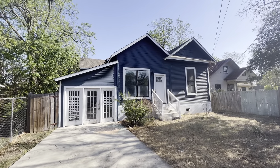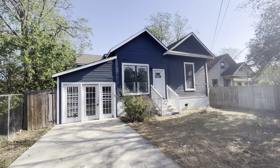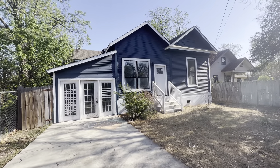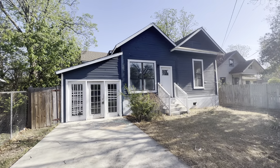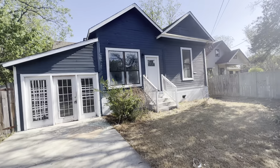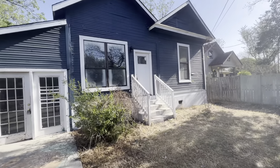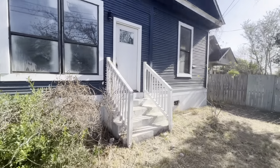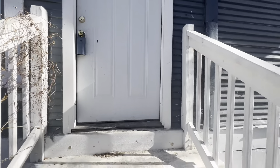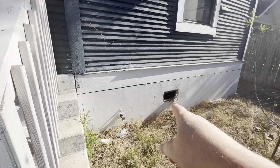All right Chris, we're at 911 Aransas again. Wanted to do another video after walking through it with the contractor so that we can walk through all of the work that needs to be done again. We'll get to the doors here on the front from the inside — we're going to cover the whole house again.